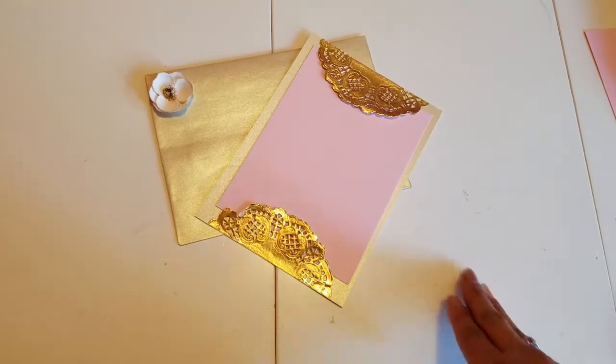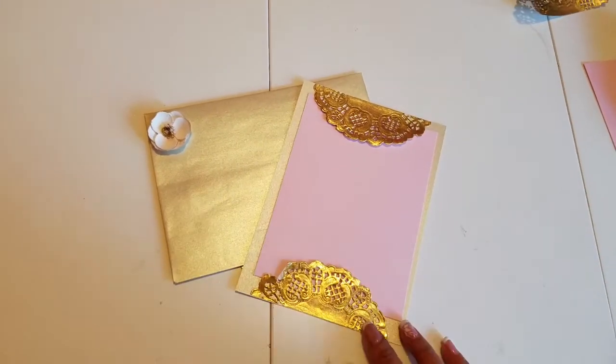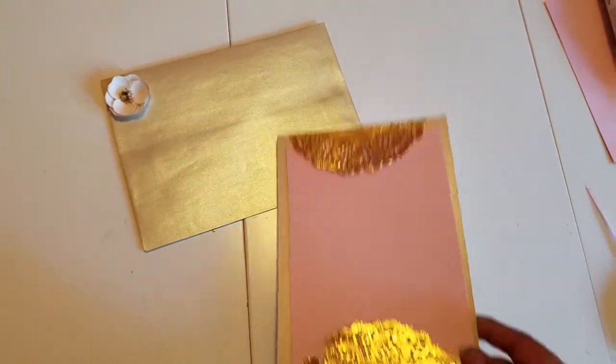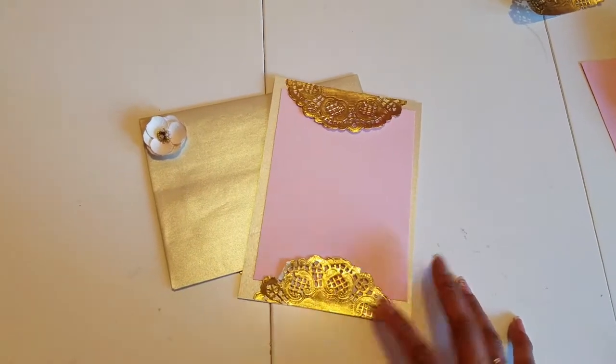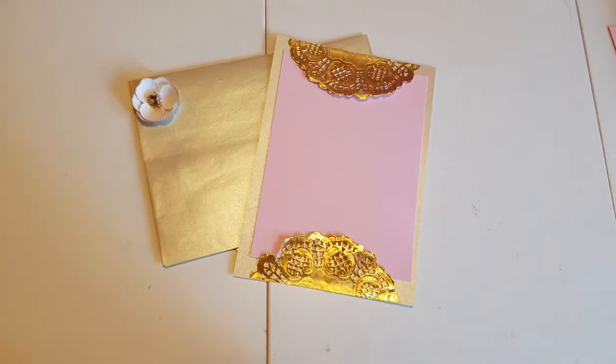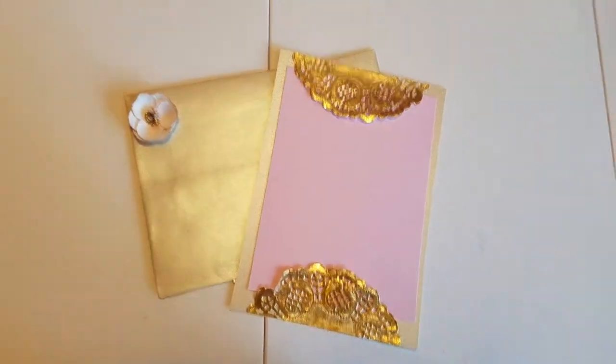Hi guys, I want to share with you these beautiful invitations that I am working on for my niece's quinceañera. They are very easy to make, so I will show you how you can do it yourself.